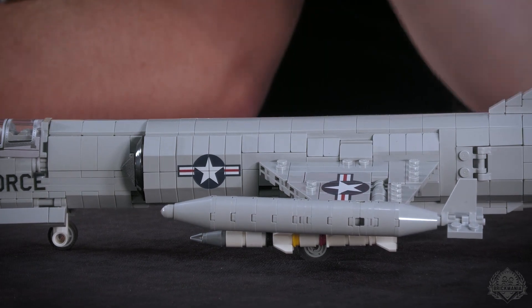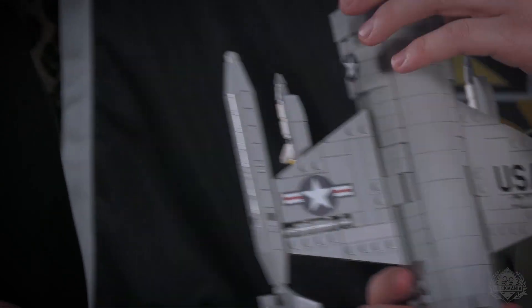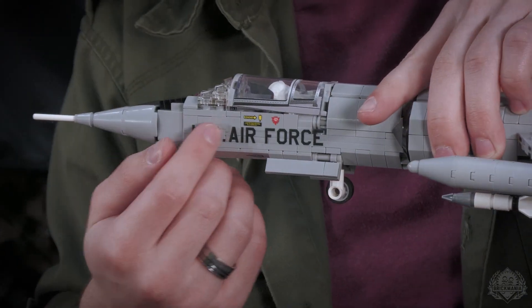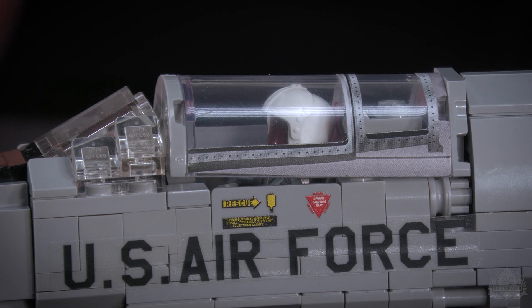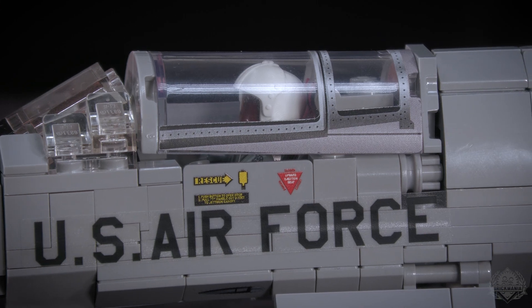So, getting this project up off the ground — it was pretty straightforward in terms of printing. You can already see quite a lot of it: the lovely star and bars on the sides and on the top of the wings, as well as 'United States Air Force.' You also have that on the side. This is unfortunately in sticker form, but there are so many plates and bricks coming across that area — there's just no way to print that and keep your printing department sane.